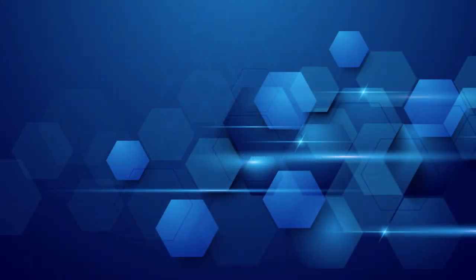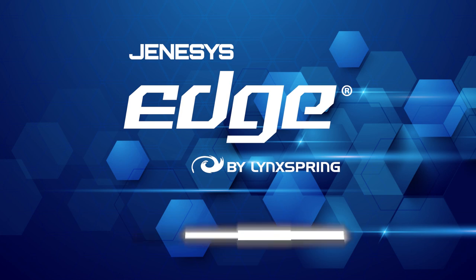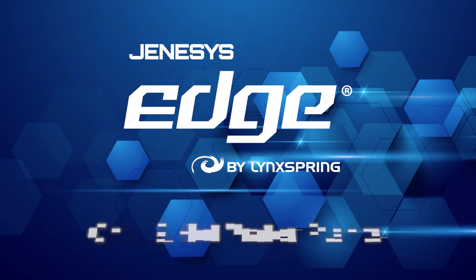Now let's talk about what it isn't. It isn't a Geni or a PC8000. Because this is a Niagara controller, it doesn't have the capacity like a Jace. So when you engineer these, please make sure that you take that into consideration, or else you could do more harm than good. The Genesis Edge product line is a great product for mid-sized facilities. It can handle medium to large air handlers, chill water plants, hot water plants, etc., and even VAVs, so we can go to the terminal unit level as well.